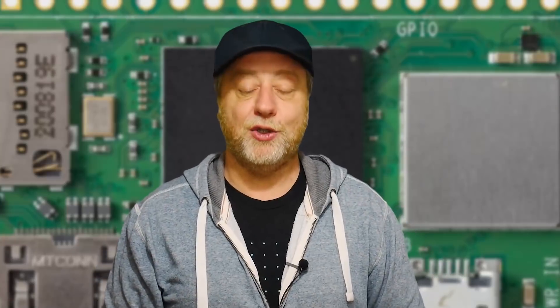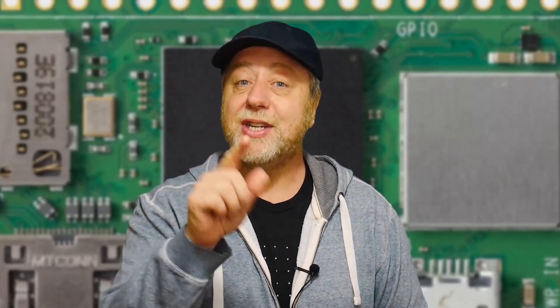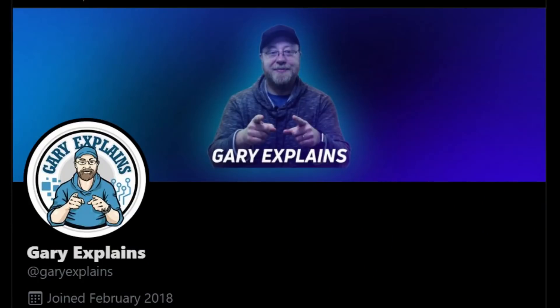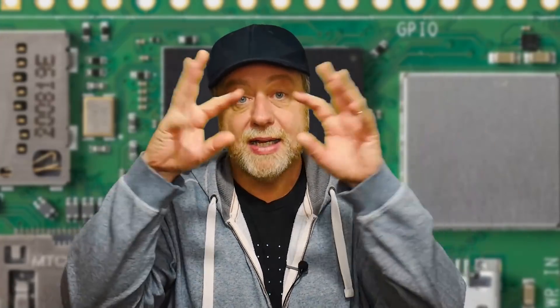Okay, that's it. My name's Gary Sims, this is Gary Explains. I really hope you enjoyed this video. If you did, please give it a thumbs up. If you like these kinds of videos, why not subscribe to the channel? You can follow me on Twitter at Gary Explains, and I also have a newsletter — go to GaryExplains.com, type in your email address, you won't get any spam but you will get the newsletter. I'll see you in the next one.